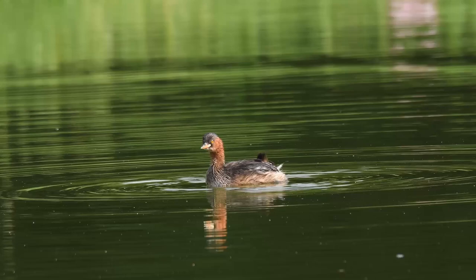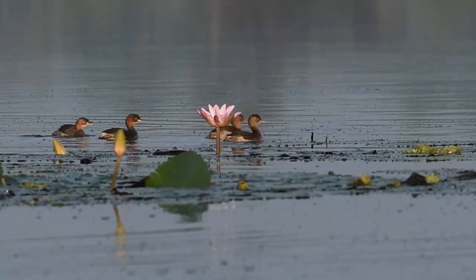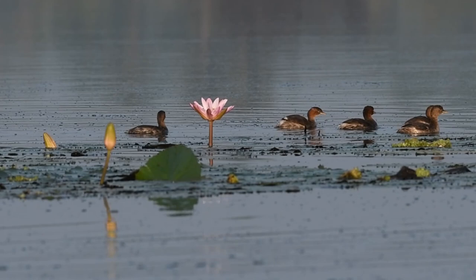The adult is unmistakable in summer, predominantly dark above with its rich rufous colored neck, cheeks and flanks, and bright yellow gape. It is commonly found in open bodies of water across most of its range.